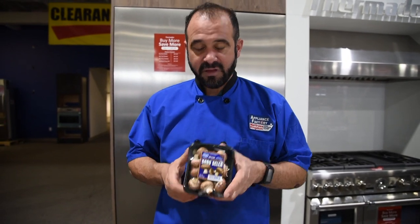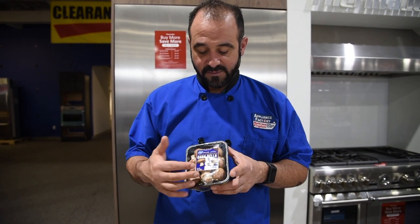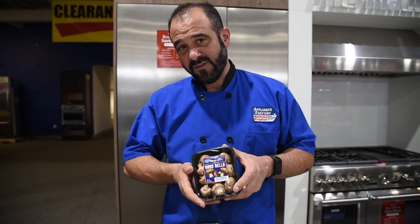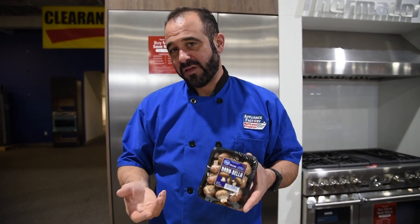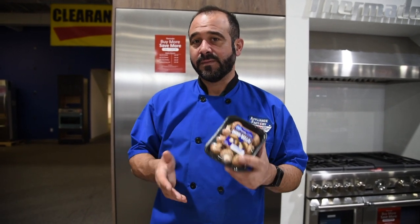Mushrooms enjoy moisture as well. You can see these mushrooms that I purchased — they are in a vacuum-packed seal with a couple of breather holes, so this is like an in-between vegetable. If I'm buying loose mushrooms, I like to put them in a bag and then set that bag in my refrigerator just loosely, not even tied, just kind of semi-open to help maintain a medium amount of moisture.